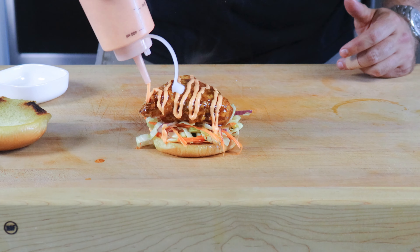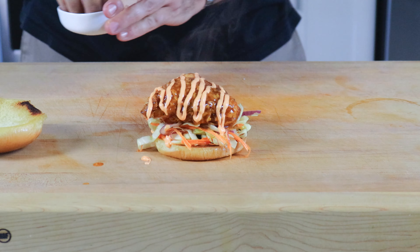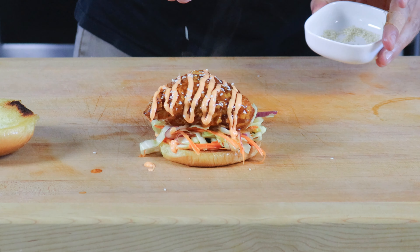I was blown away when I tried this air fried chicken sandwich, and when I discovered it only had 500 calories, I had no choice but to show you how to make it.